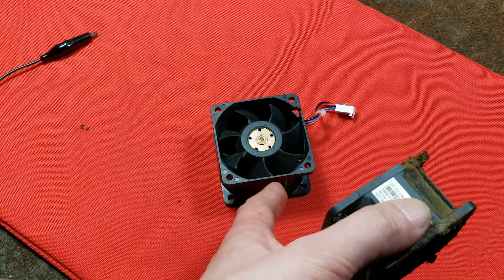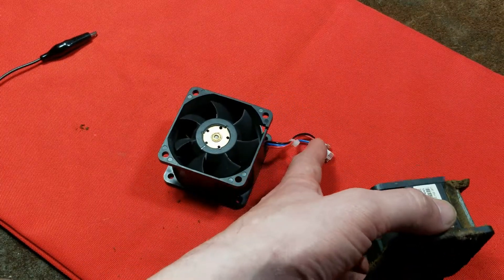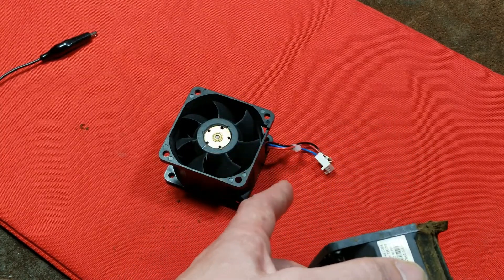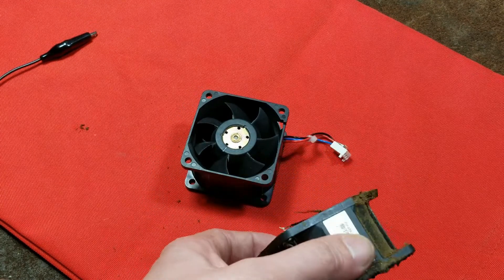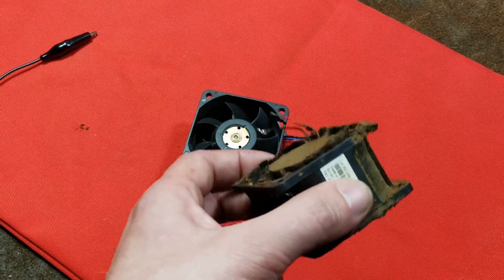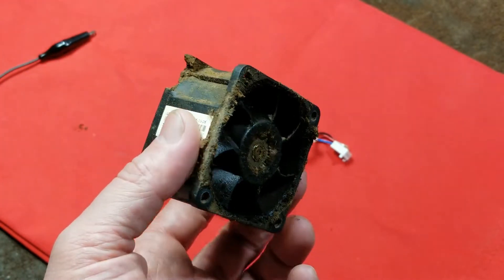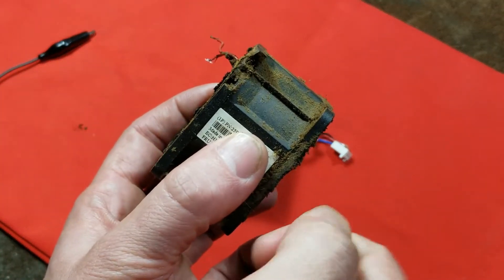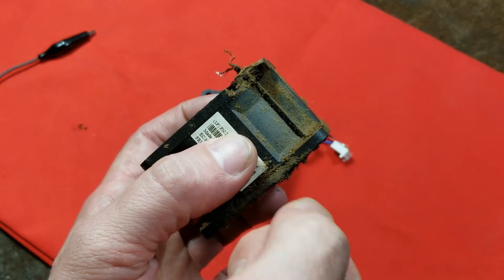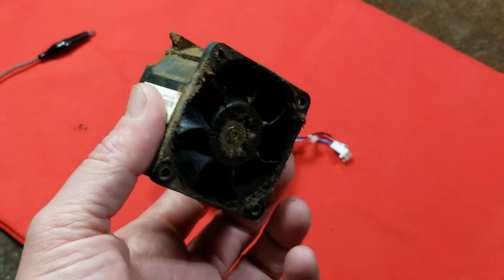One of the nice features about these fans is that if you're using them for projects, you don't need to worry much about the RPM monitor wire. There are four-wire fans speed-controlled by a computer, but if you just plug in positive and negative on a four-wire fan it will turn on like any other. They also have built-in thermal-set fireproof plastic — you can hold a lighter to it and it will bubble and melt, but it just won't catch fire and cannot sustain a flame on its own.